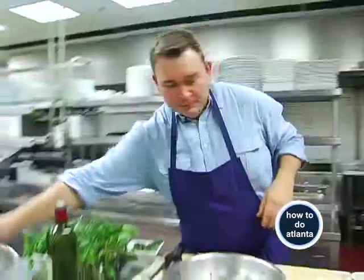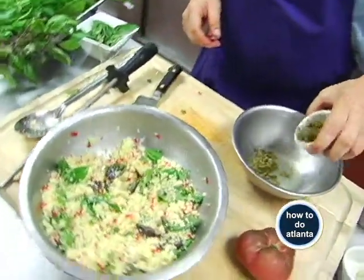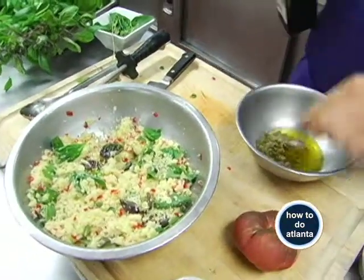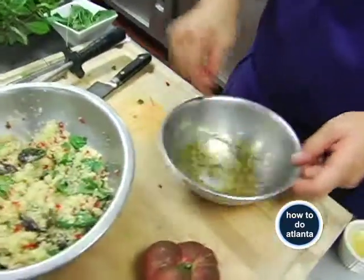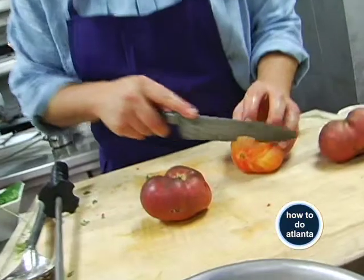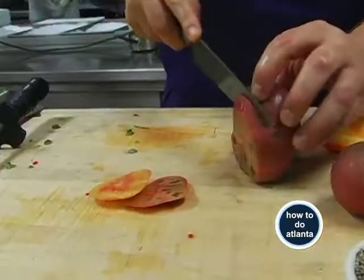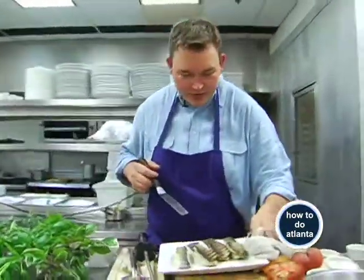We'll put that aside for a minute and I'm going to go check my fish — needs another minute. While the fish is finishing, I'm going to make a very simple vinaigrette: lemon juice, some capers, a little bit more olive oil, some salt and pepper. Mix that together. We have these beautiful tomatoes — I think I'm just going to put a slice on the plate. The fish is coming out, nice and bubbly.